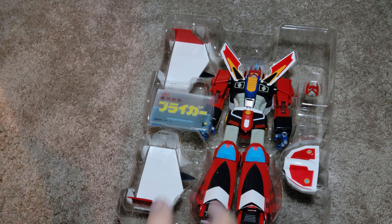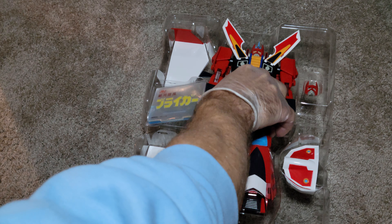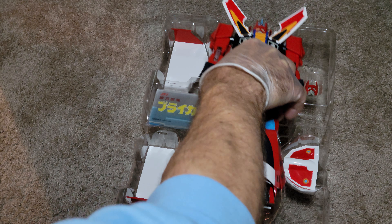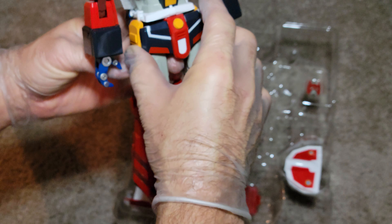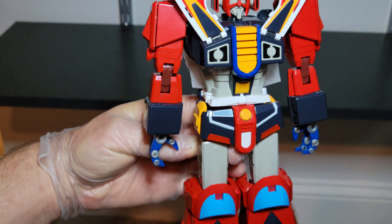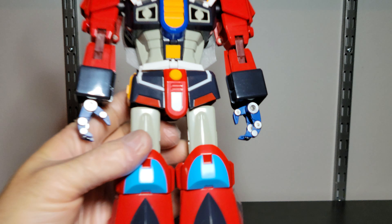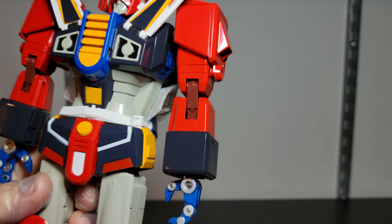Now one of the best parts — the weight. This is the first time I'm holding him. Oh yeah — he's got some weight to him, boys!